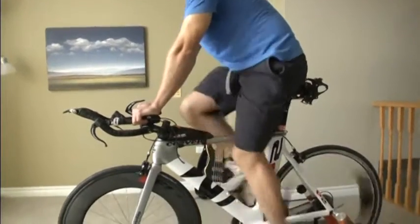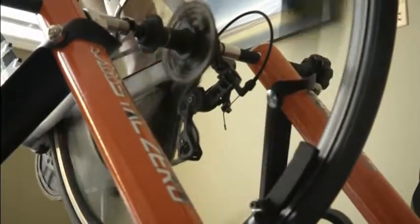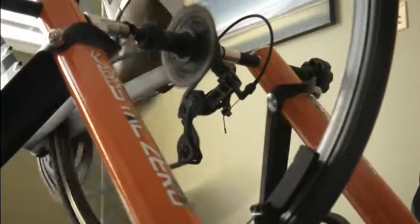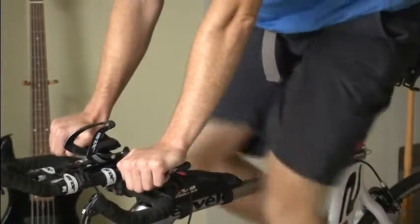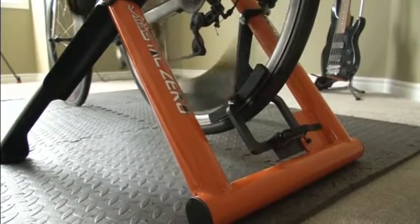Two rows of magnets fitted on each side of the rear tyre create the eddy currents, conducted by the spinning aluminium wheel rim. They create resistance of up to 2000 watts as the wheel moves faster. With no need for the tyre to be in contact with a roller, it won't wear out.